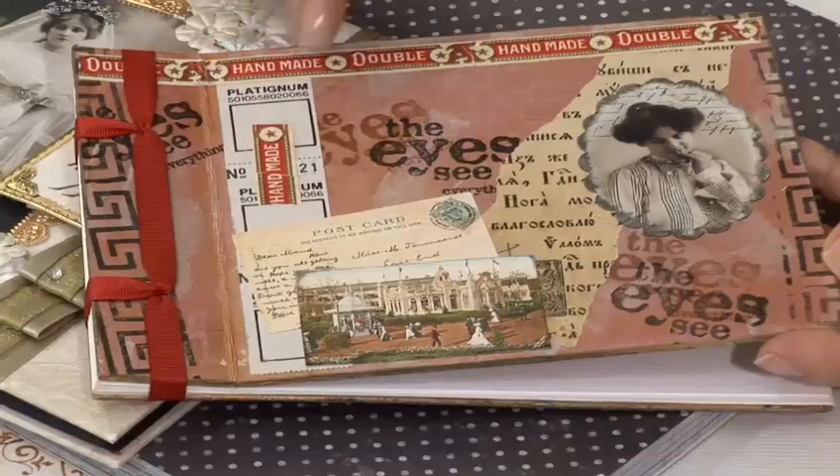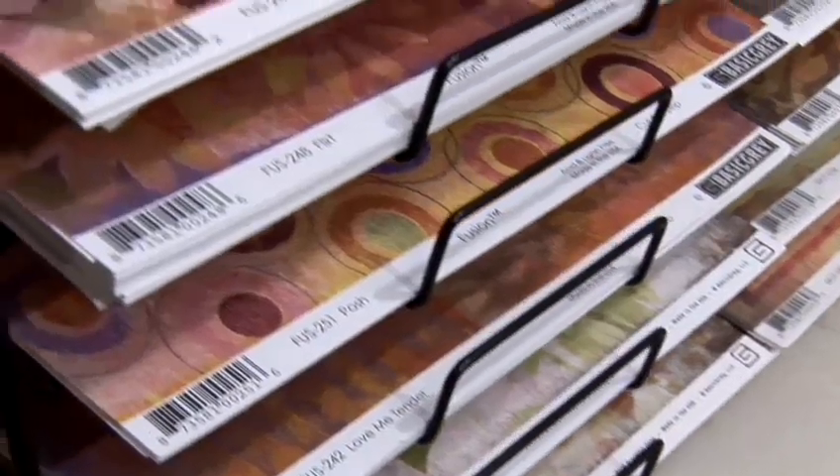Hi, I'm Susie Jefferson and I'm thrilled to have been invited by Kay and Graham of Blade Rubber Stamps to come and talk to you today all about what I know about scrapbooking. This time I'm going to talk to you about how to use scrapbook templates.